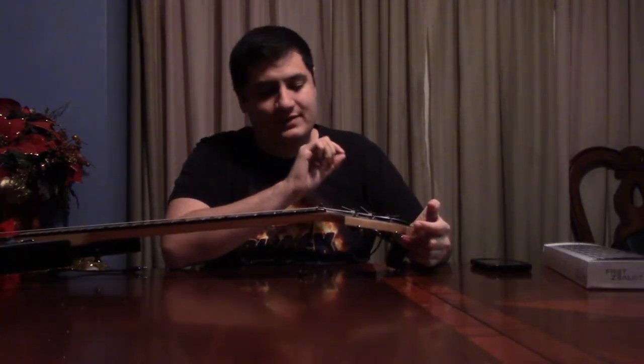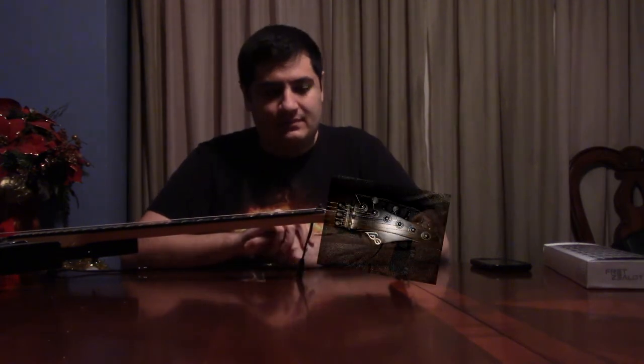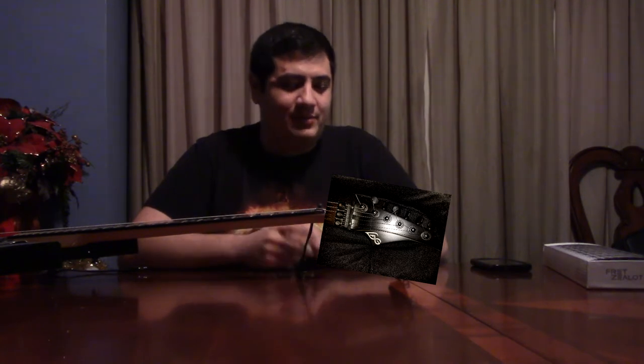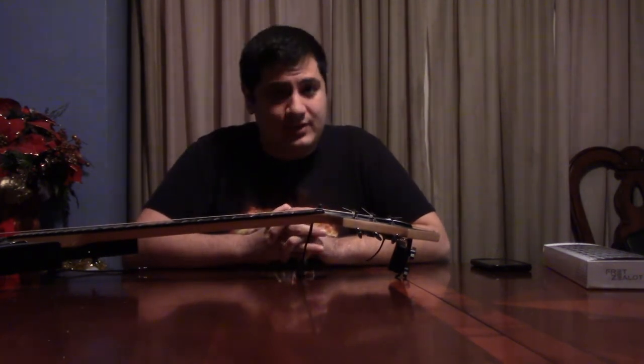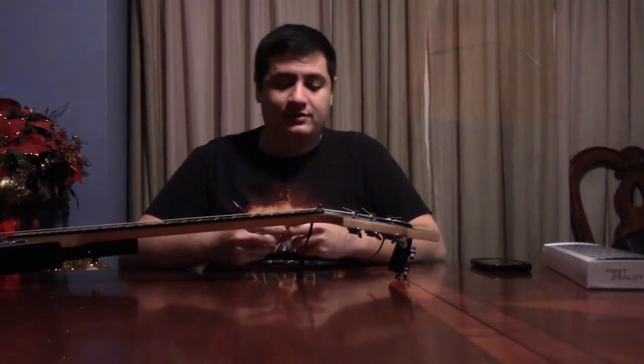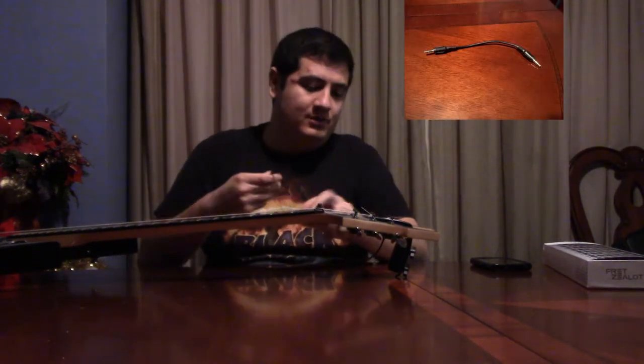This is actually one of the points where I noticed something a little wrong with the Fret Zealot. The capo fits on with the battery pack pretty well on a guitar like this, but it doesn't fit very well on the other guitars I own because the headstocks are more angular and there's less space. So finding a position to put the Fret Zealot on was a challenge. But if you find a spot to put it on, it has stayed on very well with the other guitars I tried. The only other things it comes with are picks and this cable that connects the battery pack to the Fret Zealot.